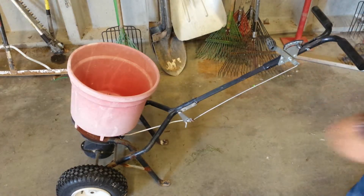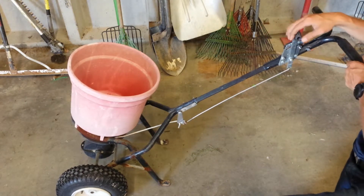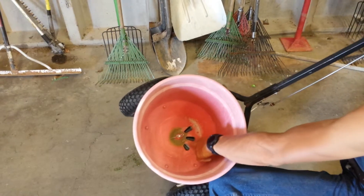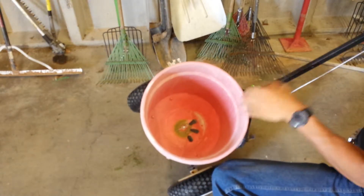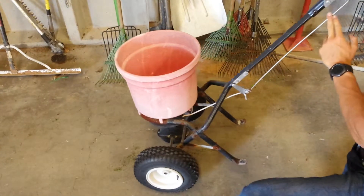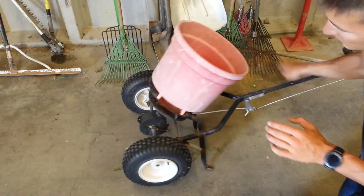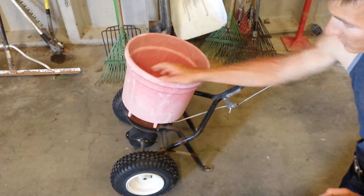All right guys, so there's not a lot to these particular machines. What you really have here is a lever that opens and closes several holes at the base of the bucket. When you pull this closed, it closes them; open, it opens them. You've then got a rod that connects this lever down to the mechanism that opens and closes. And then down here at the bottom, you have the blades that spin around and throw your seed.